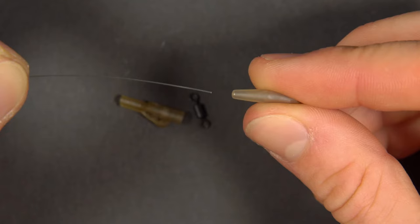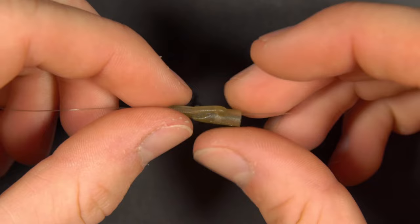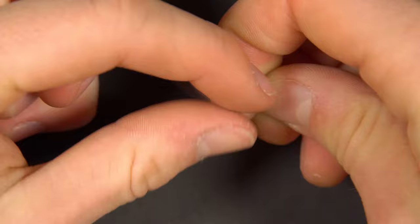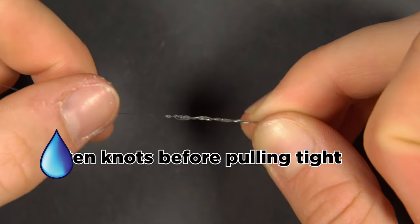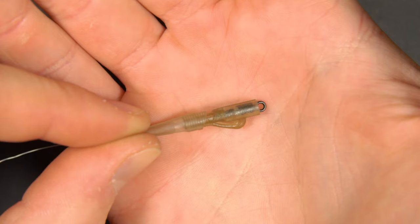Take the end of your mainline and thread it through the tail rubber and then through the lead clip. Now tie your line onto a micro swivel. We tend to use a half blood knot but a palomar or uni knot will work fine too. Wet your knot before pulling it tight and then trim the tag end. The tail rubber, lead clip and swivel will pull down to look like this.